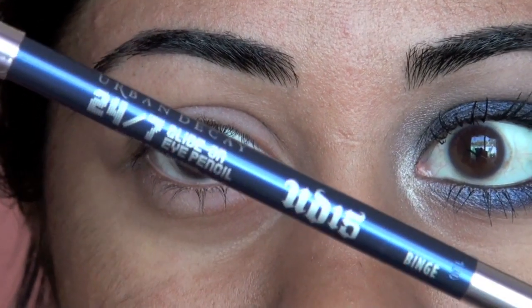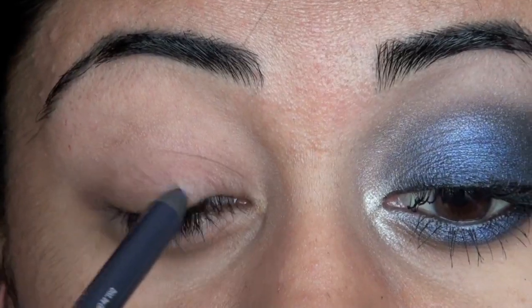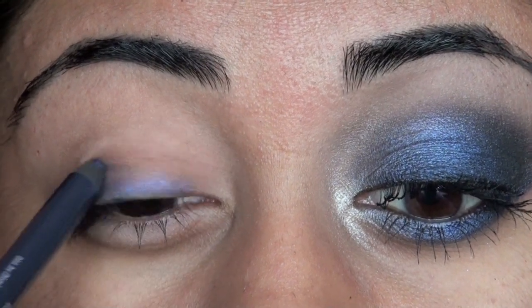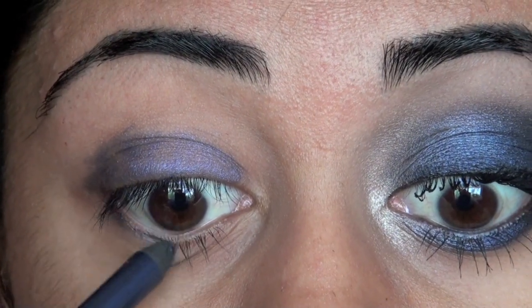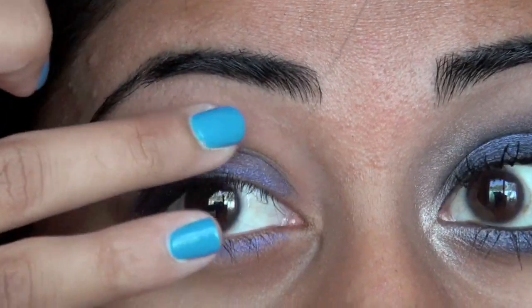Now we're going to take our Urban Decay 24-7 Glide-On Pencil in the shade Binge. We're actually going to be using this eyeliner as an eyeshadow base. I'm just going to apply it all over my eyelid, getting it all the way up into the crease. Then we're also going to get some on our lower lash line. Then taking your ring finger, just blend it out a little bit.